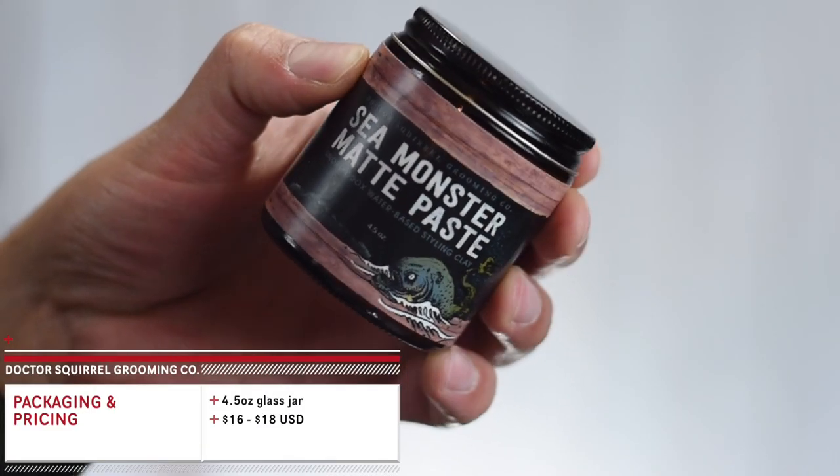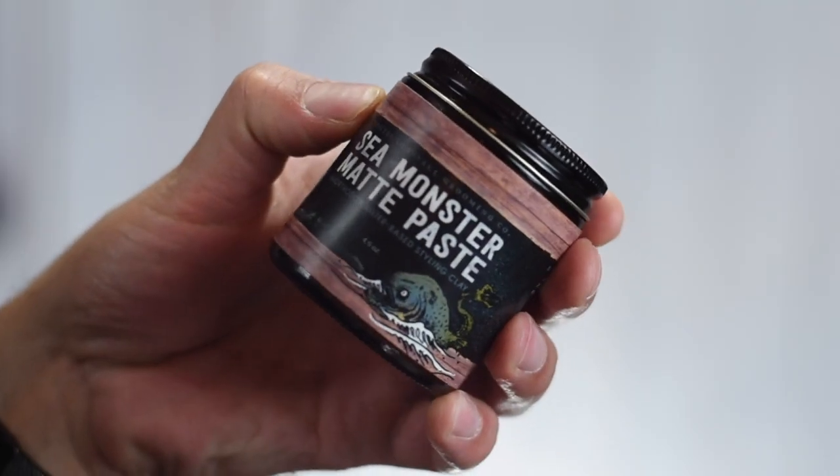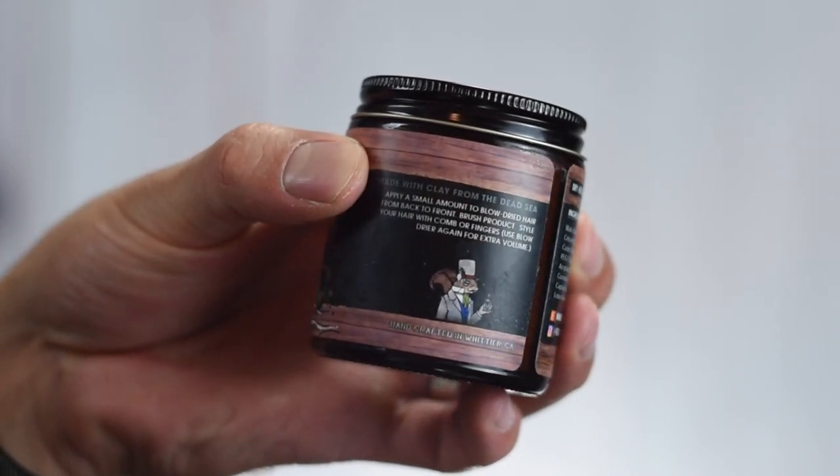The Sea Monster Matt Paste says on the front of the jar it's an unorthodox water-based styling clay that offers a dry firm hold with a true matte finish and high volume. This comes in a massive 4.5-ounce glass jar for $16 on their Etsy shop, though they mentioned they may bump the price to $18 due to rising raw material costs. Either way, 16 to 18 dollars for four and a half ounces is solid value. The packaging is a typical pomade glass jar with a black aluminum lid, and I really like the labeling and artwork.